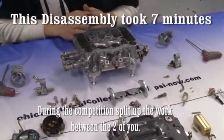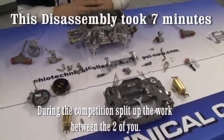You have now completely disassembled your Edelbrock carburetor. Now we will show you how to reassemble it.